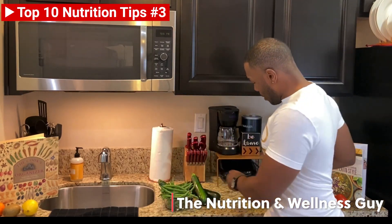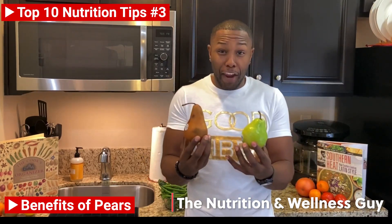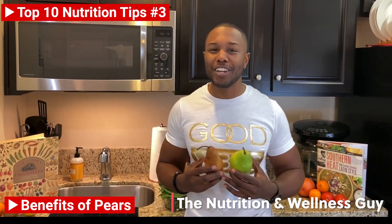Today, it's all about a pair of pears. Now, why these two pears? Did you guys know there's over 3,000 varieties of pears throughout the world? However, it's the Bartlett and the Bosc that are the most favorite, at least in the United States.